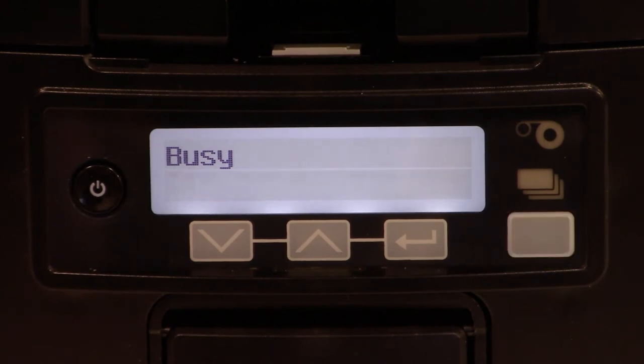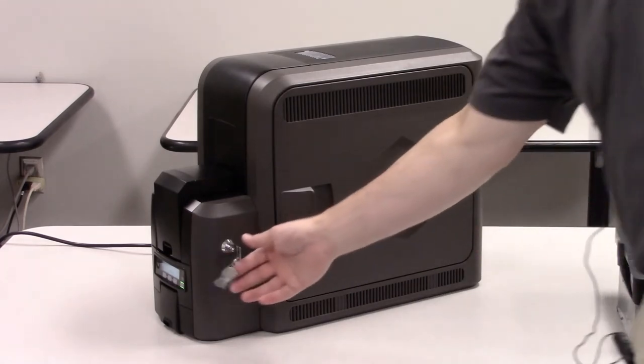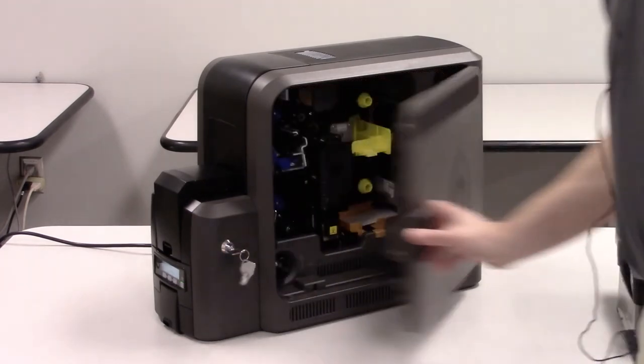The printer will now pull the isopropanol card in and run it through the length of the printer and up into the vertical option. When the cleaning card is finished, if the printer has locks, it will place the card into the reject tray; if it doesn't, the card will be placed into the output hopper. When the cleaning cycle is complete, open the printer and remove the card from the reject tray. This leaves the printer ready for the next step, which is cleaning the printhead.